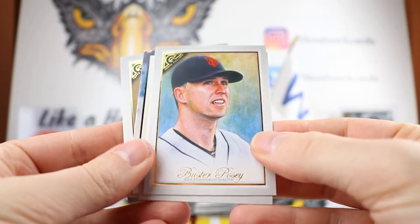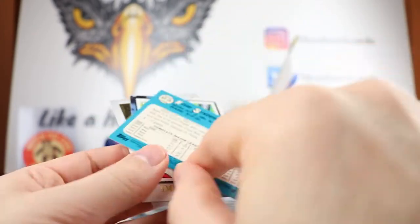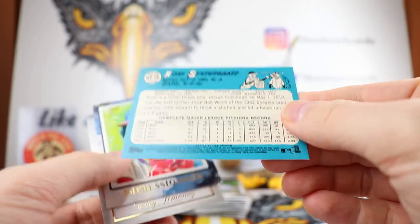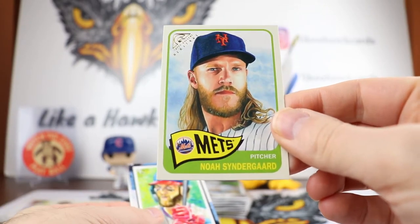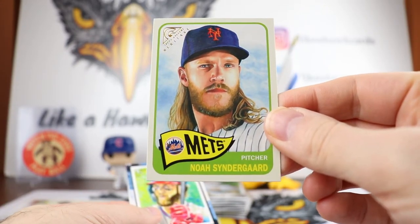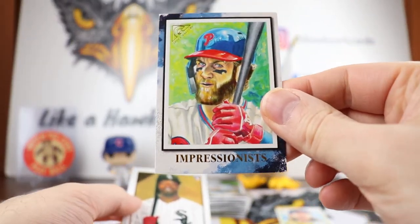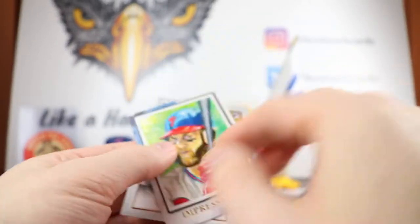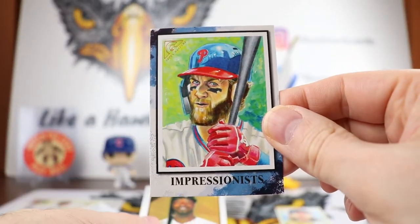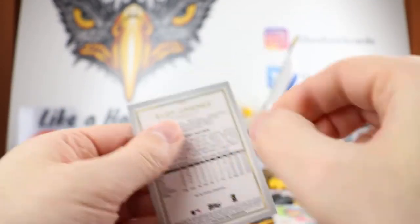We have a Buster Posey, Matt Carpenter, and a Noah Syndergaard. This is the Heritage set and it looks like Gallery — excuse me. So we got Thor right there. We have an Impressionist of Bryce Harper; the artist is Matt Stewart on that one. Impressionist is another subset. We got a nice Eloy right there to round it out.